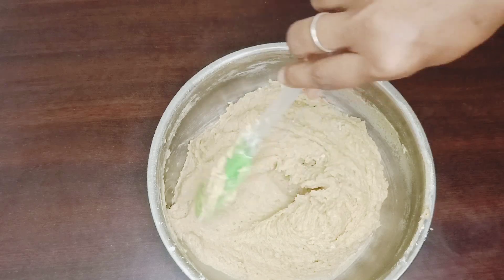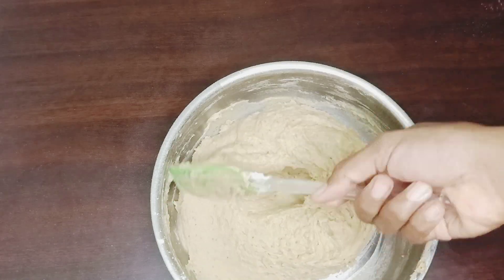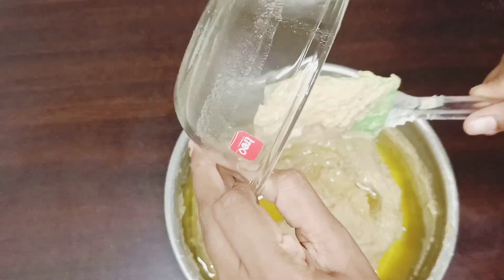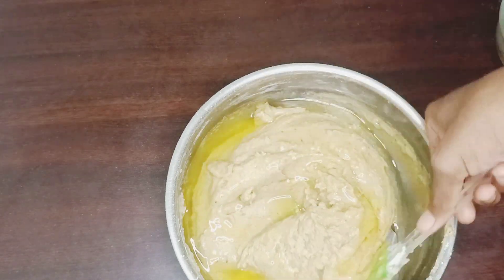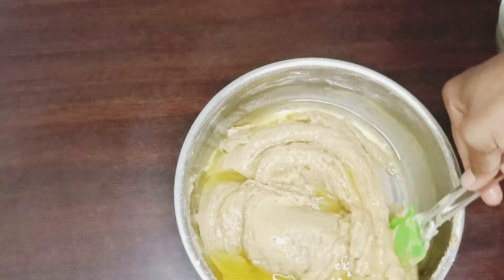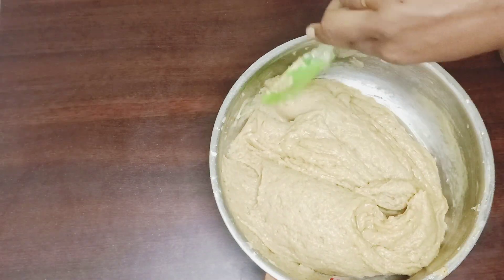Don't overmix. We add 2/3 cup of edible oil and mix it using the cut and fold method.